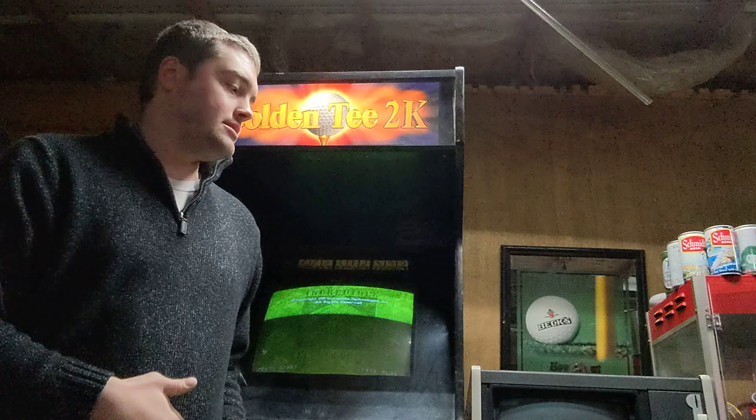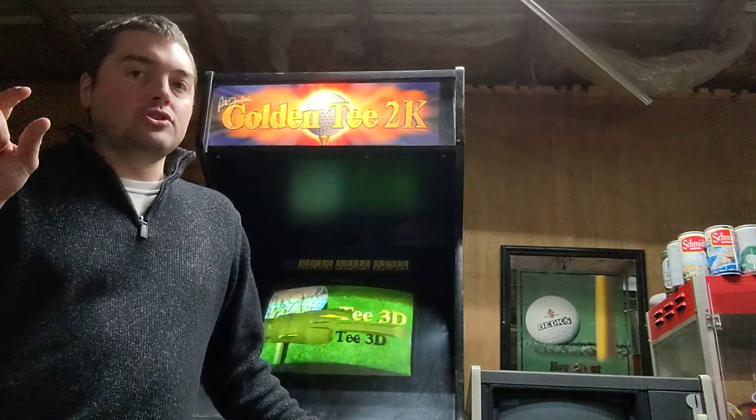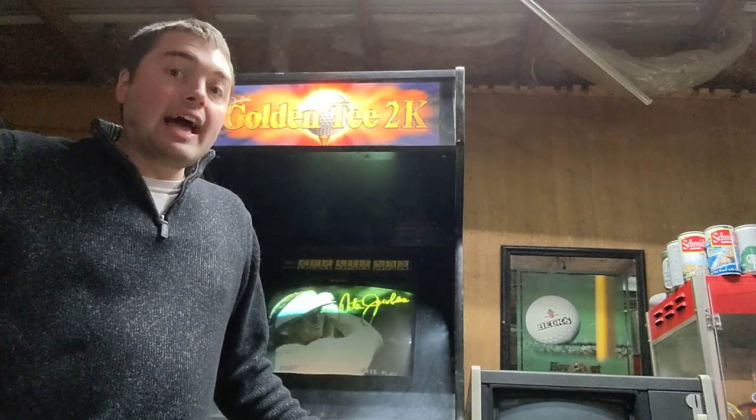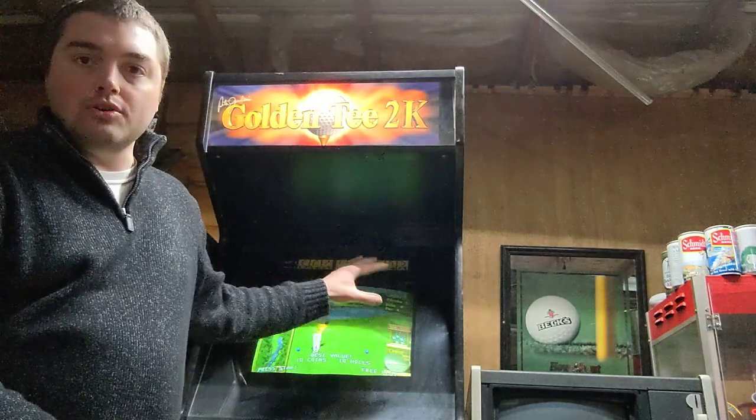You're going to have something that's called the flyback. On the back of your games, the flyback pretty much just routes your high electricity and shoots it out as light through your tube onto the front of your game.